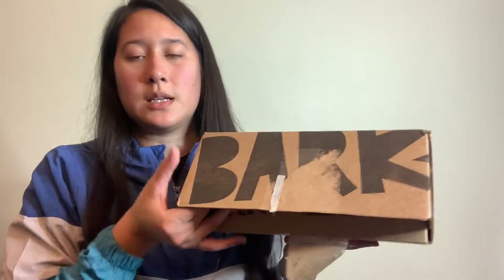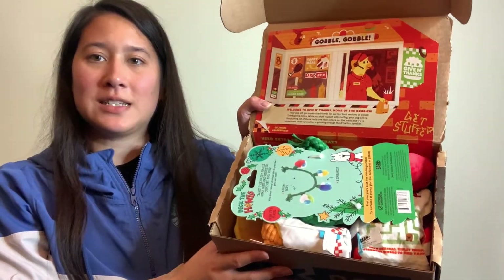This is what the inside looks like — this month it is Thanksgiving themed. Oh my gosh, it's like a burger giving thanks, that's so cute! So let's take a look inside.